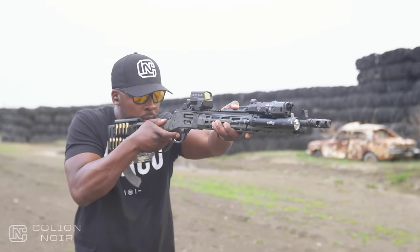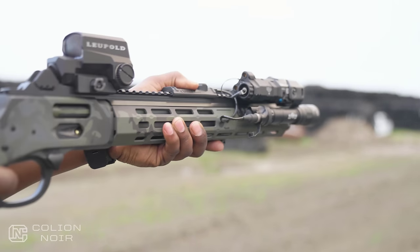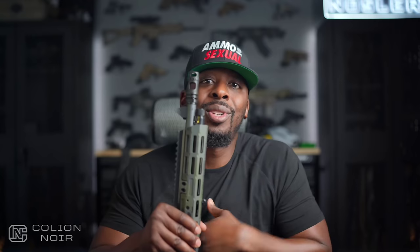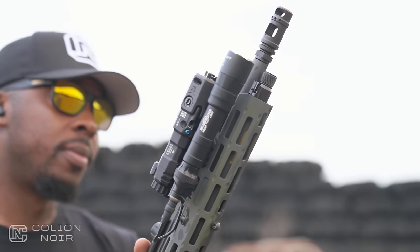This lever-action is chambered in .357 mag, which in a handgun would be a lot to handle. However, in a standard lever-action rifle it handles it just fine. Now imagine how much sweeter this thing shoots with the Midwest Industries two-chamber muzzle brake. Long story short, the gun doesn't recoil — like, at all. It's kind of trippy, actually.